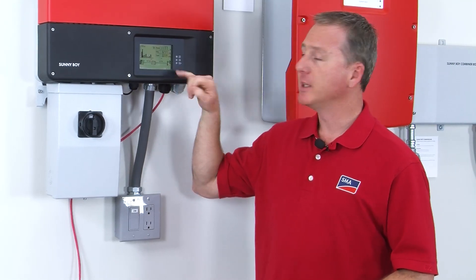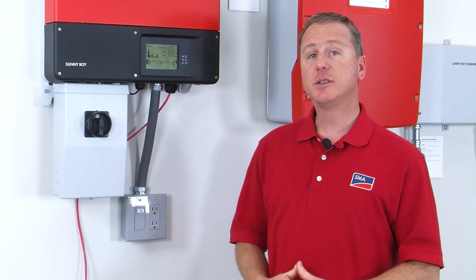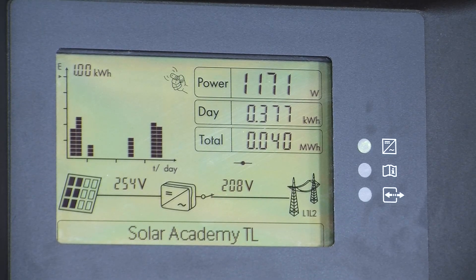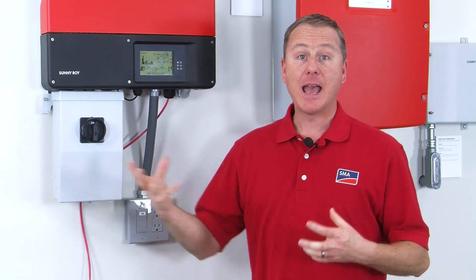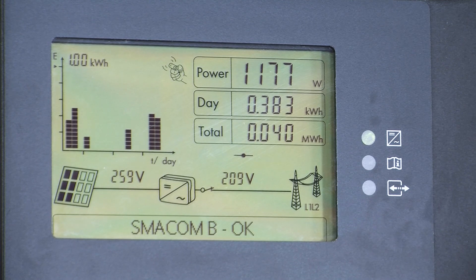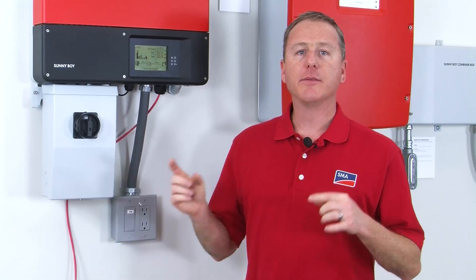There's some information available in the lower part of the LCD in the message area that could be useful for installers connecting the WebConnect network. All you have to do to get to this information is double-tap the LCD pretty quickly. Here we see the firmware version installed in the inverter. We went ahead and named our inverter Solar Academy TL, and right here we see the IP address that the WebConnect has received from the router. We also see the subnet mask and which of the two RJ45 ports is being used on the WebConnect module. The very last thing to show up in that message area is what language the inverter has been configured with.